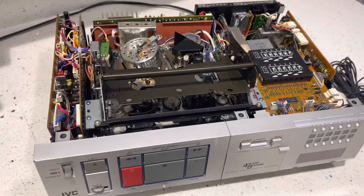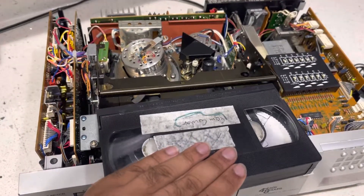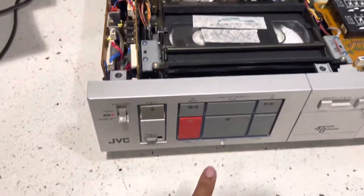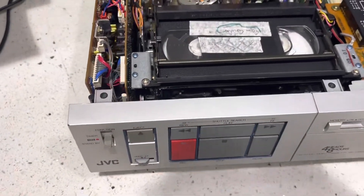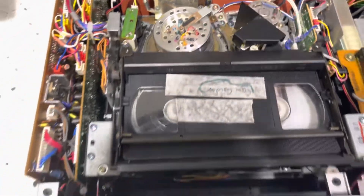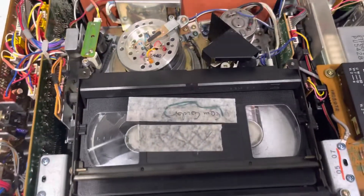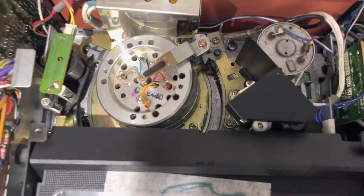So the problem we're facing is: if I insert the video cassette into the unit, rewind works perfectly, stop works perfectly, fast forward — all works perfectly.